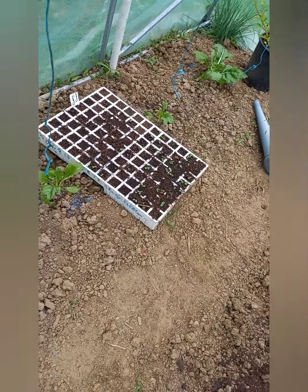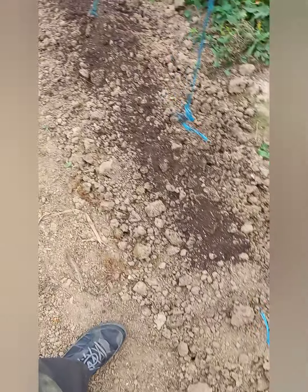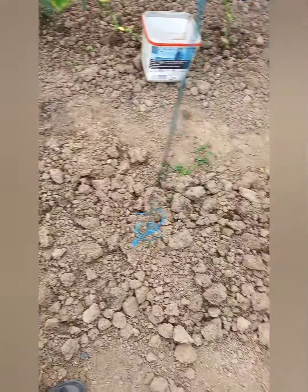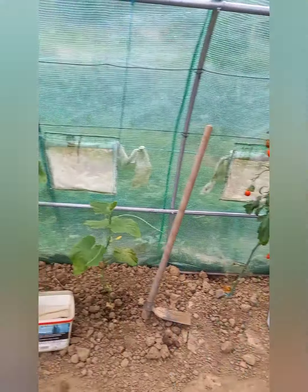Là, il y a les poireaux avec un plateau de mâche. Et là où c'est libre, on mettra de la mâche. J'essaierai de faire une vidéo pour semer de la mâche. Les tomates, elles vont virer.